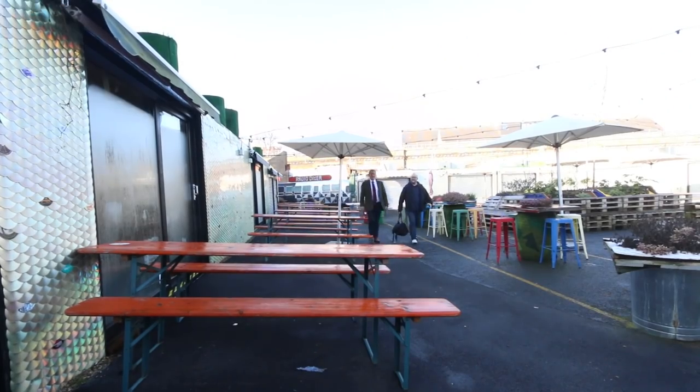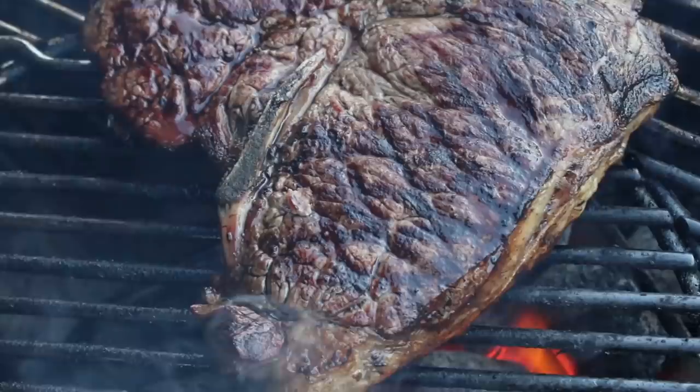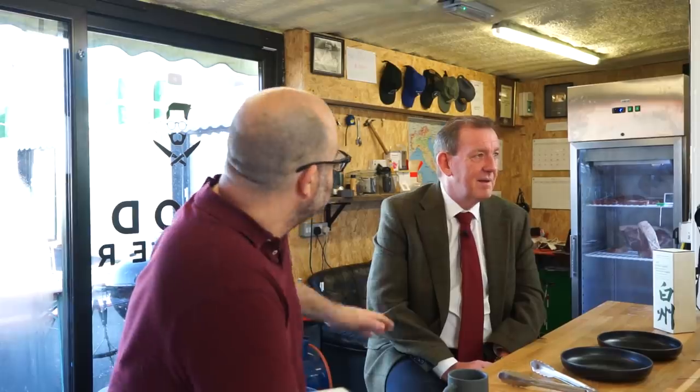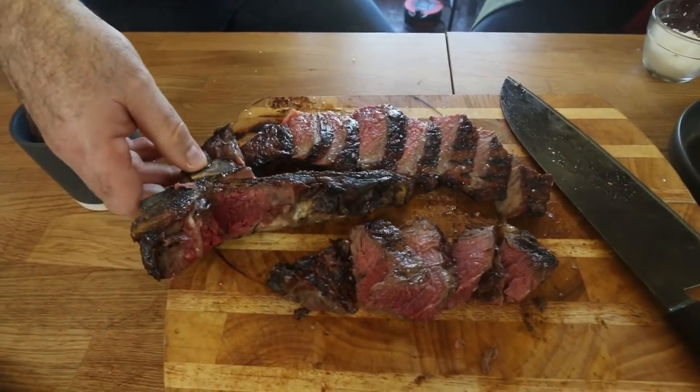Morning — nice to see you, thanks for coming down. You're the first people to taste it. It smells good. Okay gents, go for it. Where are we going first? We'll go for the sirloin first.